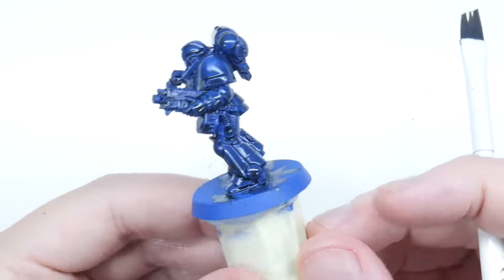Go ahead and paint the bases however you want, but if you want to see how I did them, let me show you. Start by painting the bases with a grey mix, then paint the rocks with Corax White. Wash the top of the base with some Agrax Earthshade, and then give these areas a dry brush using Corax White. Finish the bases by painting the rims using the grey mix we started with.